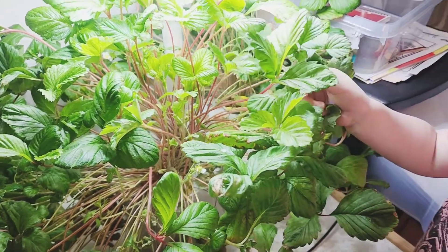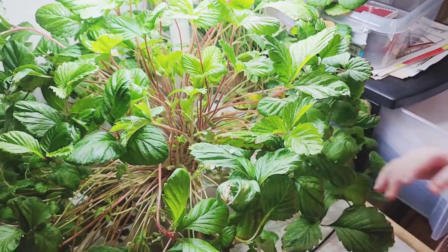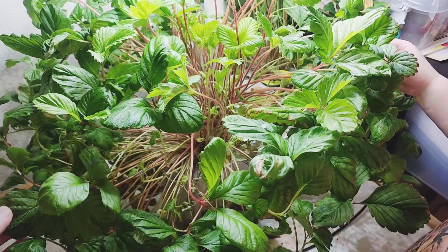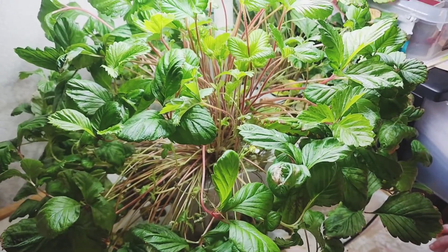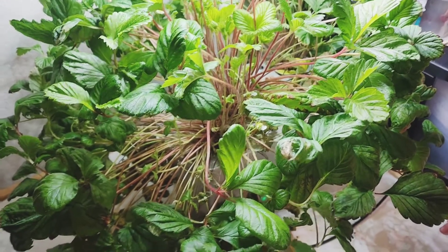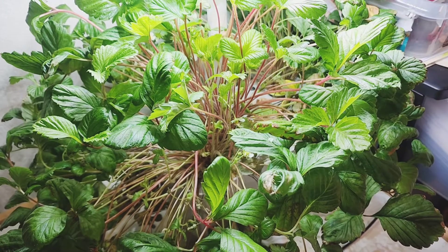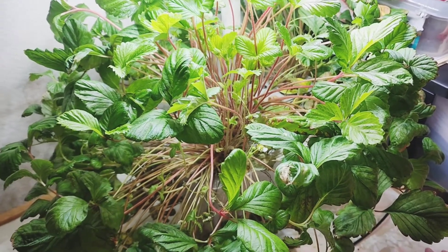This was fun. The hydroponic herb garden works great. They didn't get very big, the strawberries growing in this. And the ones I transplanted to the flower pot still aren't growing — they're alive, but still not growing, which is weird. But that's pretty much it — showed you all the way from planting to actually eating them.